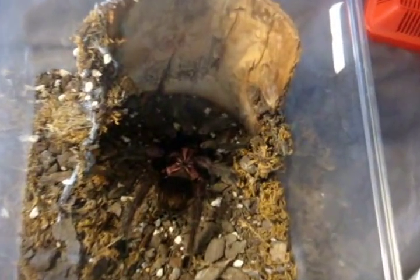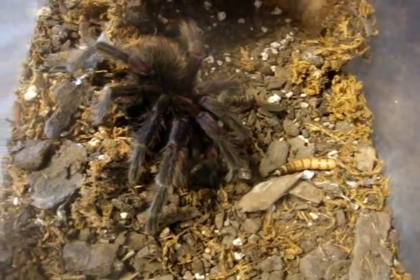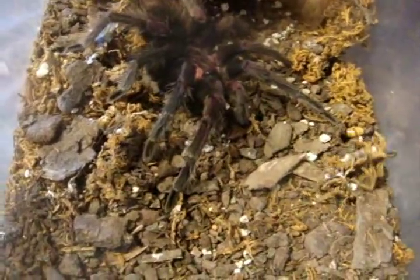Here's Nicola, the mature male Pamphobeteus platyomma. It's also his last feeding video — he's going to Casey Rule from Saskatoon, Saskatchewan. It's like 43 bucks to ship there. Let's go feed him now. He's not interested. He's pretty mean, so you better watch it, Casey, when you deal with him.